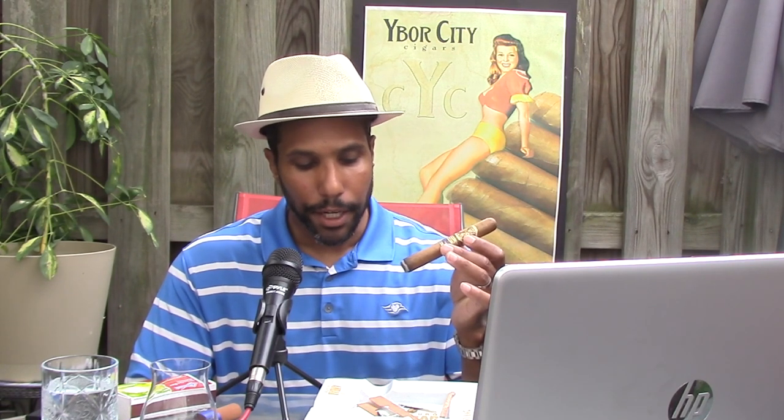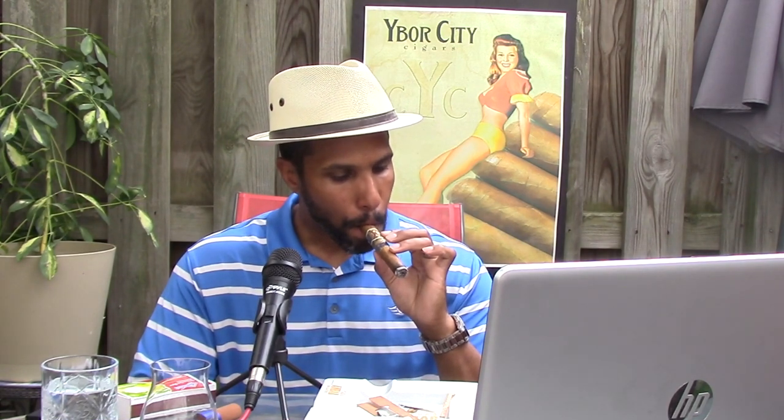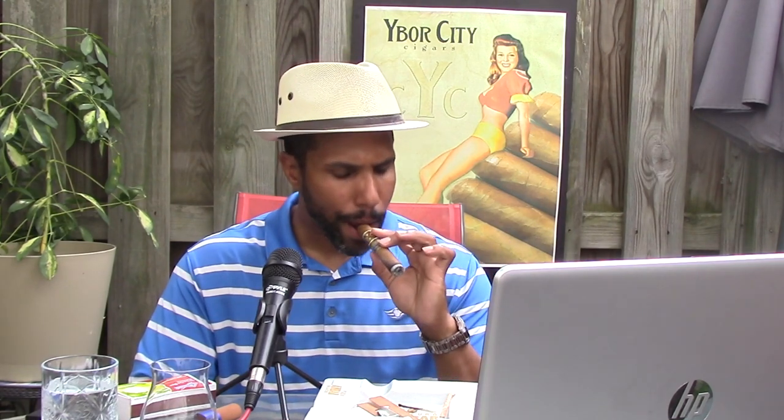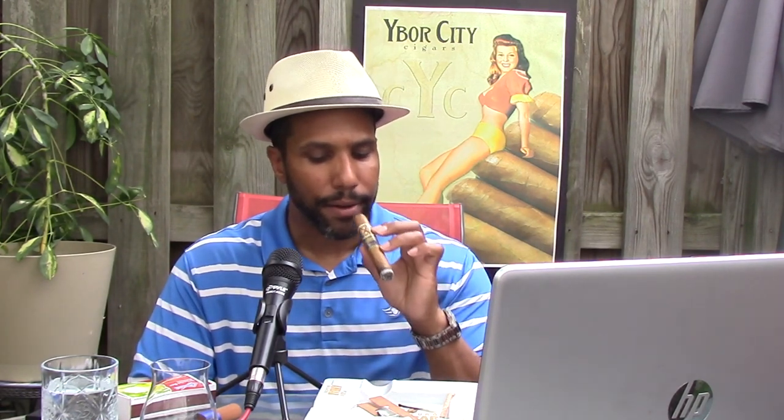I'm getting a pepper blast right off the bat — definitely a pepper blast — along with cedar, sweet cedar, leather, and some baking spices. So right off the bat it's a pretty good cigar. I'm not blown away yet, but I'll get back to you once we're a little further into the first third and talk about what I'm experiencing.